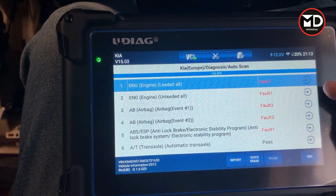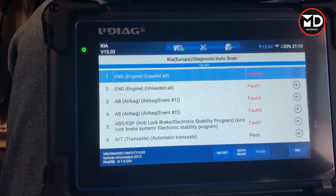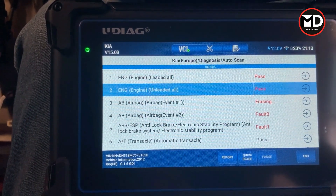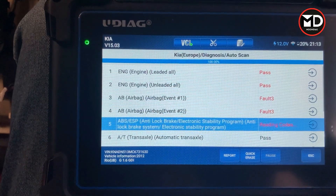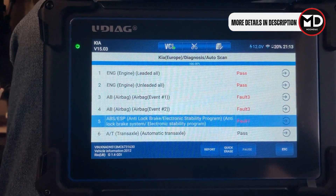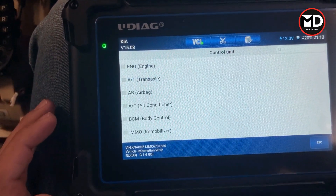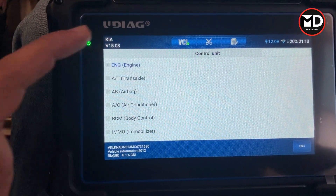We got the fault codes — we can go one by one to connect to each system, or we can quickly erase the fault codes. The scan tool will erase codes that are not present. If there is a fault code that is present, you have to fix the car first, then erase the code. The scanner is erasing codes quickly and gives you a report: engine fault codes are gone, but for the airbag we still have faults because there are present fault codes on this car. Let's go for the engine.